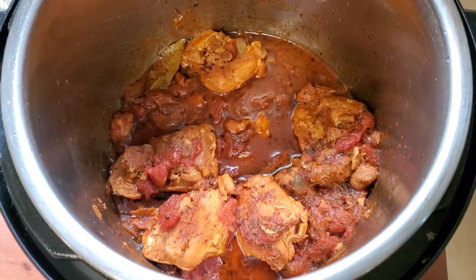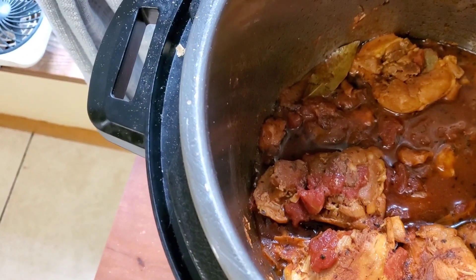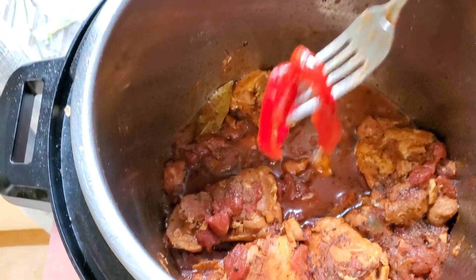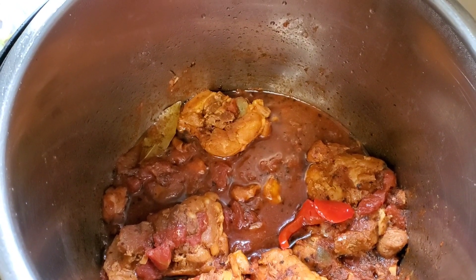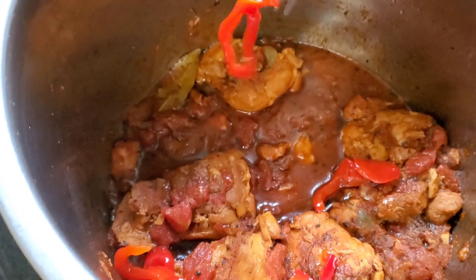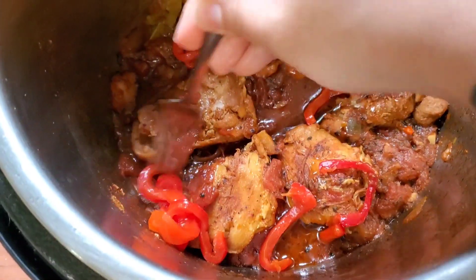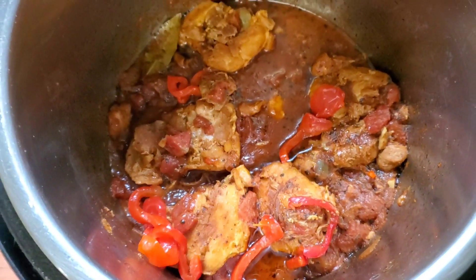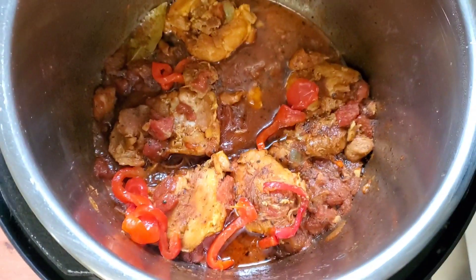Con el calorcito left over — with the residual heat — it will soften up a little bit. It is sliced pimientos. I totally forgot! You're just going to add a couple of pimienticos, and that is going to give it the toque final — the finishing touch. Just a couple in there. My kids and husband don't like a lot of it, but mira qué lindo — it gives it color and great flavor.